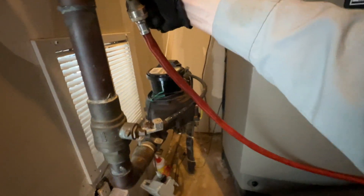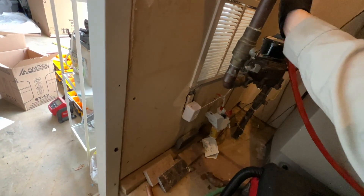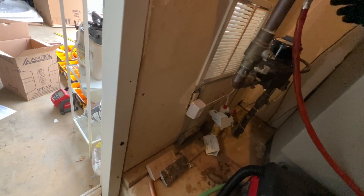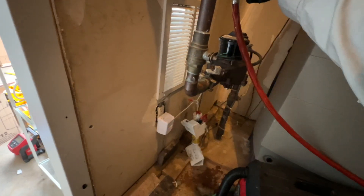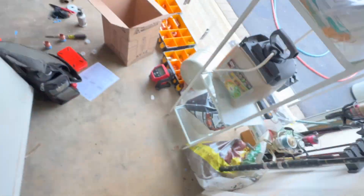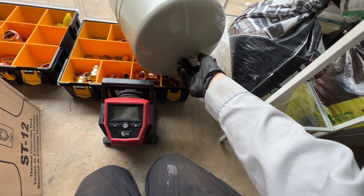I'm going to close this because we don't need this to be open anymore. Take our expansion tank — I hear water. Let that pressure out and make sure that we stop draining, which we are. This is the bottom of the expansion tank.